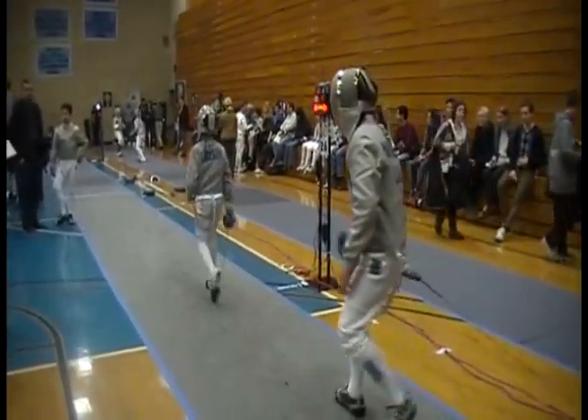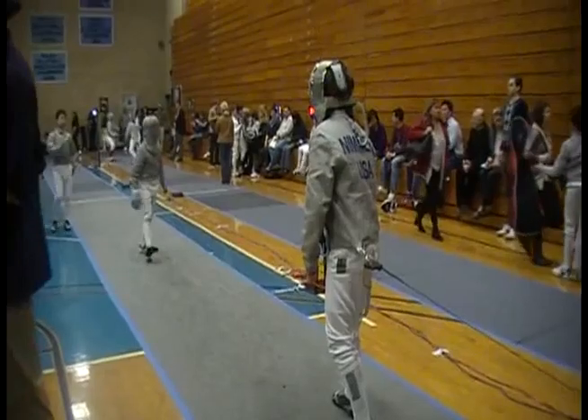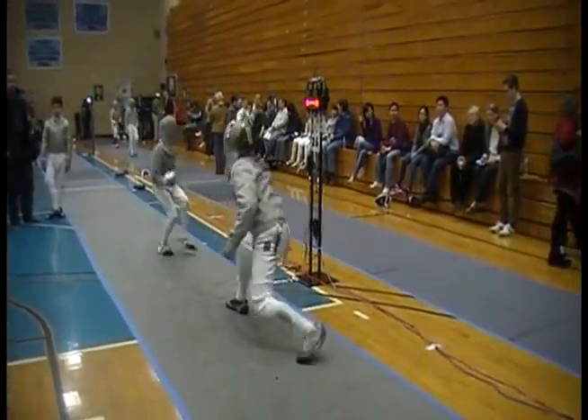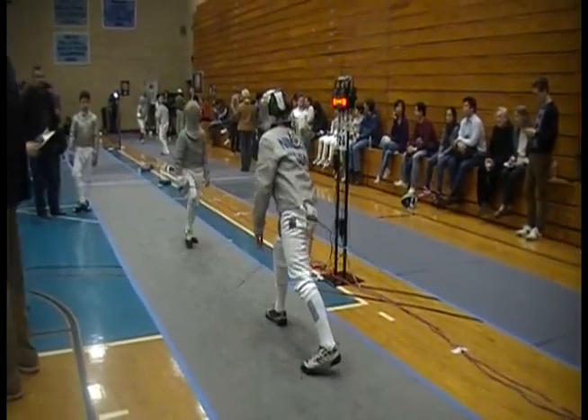That's a good, Eric. That's the way, Eric. That's it, that worked. Yes. Small step there, small step in the center. Try it again.